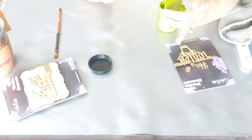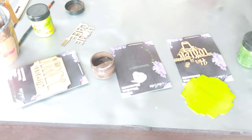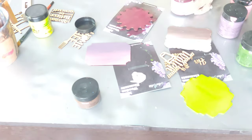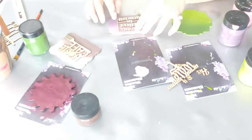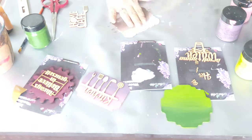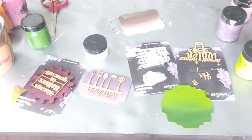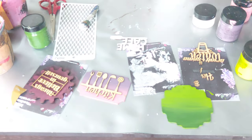Hello friends, this is Pooja from Sony Craft. Let's make some cute fridge magnets today. I've got all these magnet bases from I Craft, and I'm just using some chalk paints, some stenciling, and some dry brushing techniques to complete these magnets. Just enjoy the process — I hope you guys will like the final outcome as much as I love it.